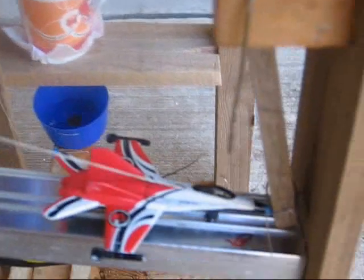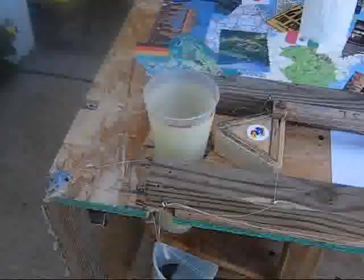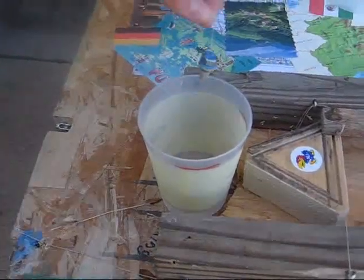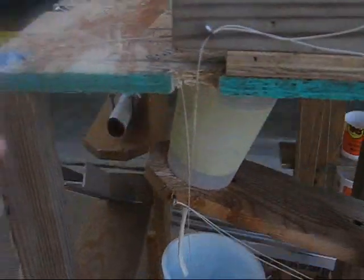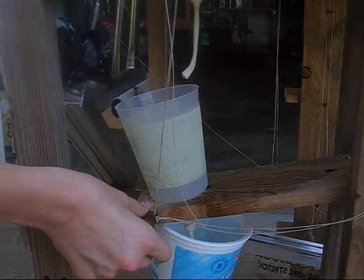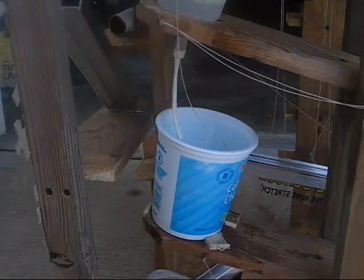The airplane rolls down the ramp. It hits this teeter-totter, which as you can see pulls this string. When the airplane hits the vertical teeter-totter, it pulls a plug out of this cup, which is filled with water. The water then filters to this water totter and it lowers, releasing a plug. The water filters into this one.